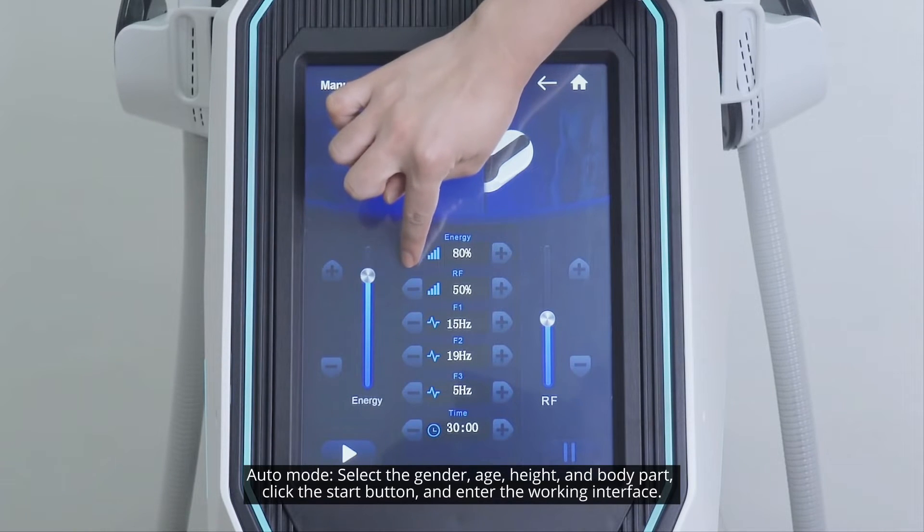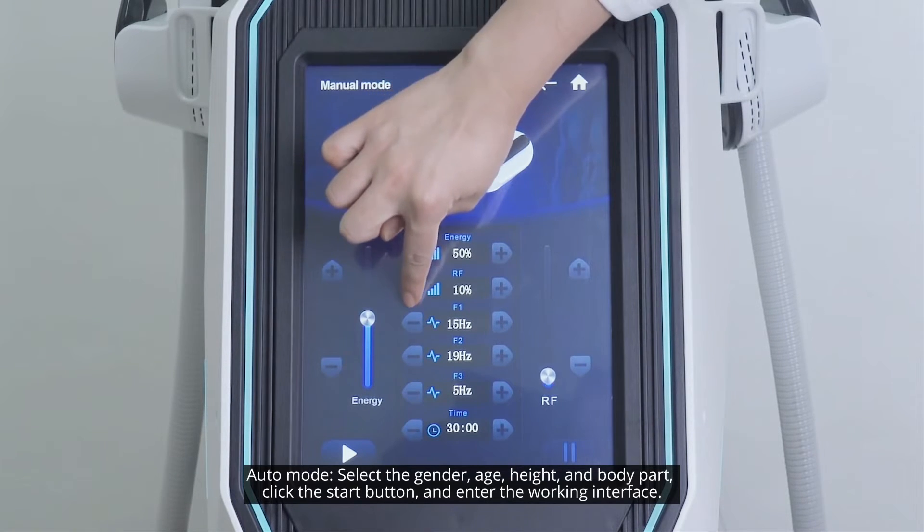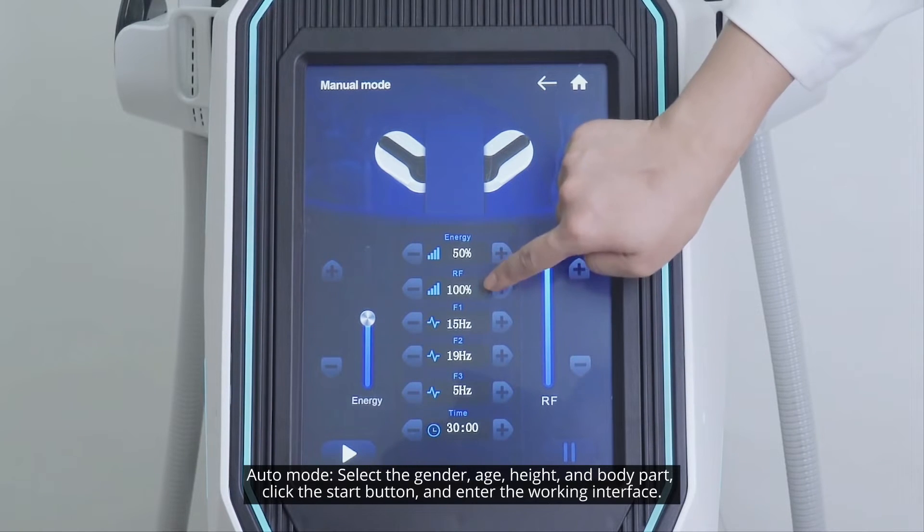Auto mode. Select the gender, age, height, and body part. Click the start button and enter the working interface.